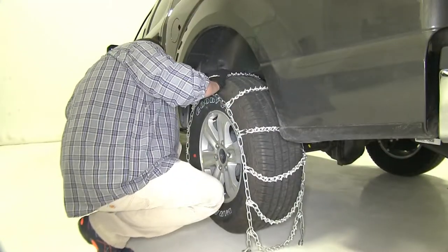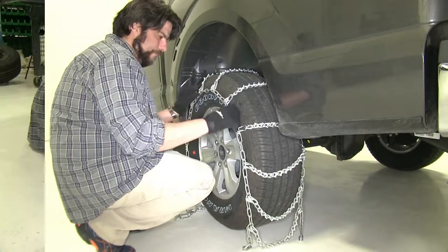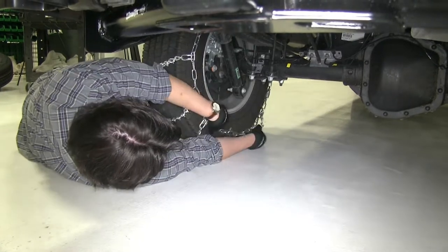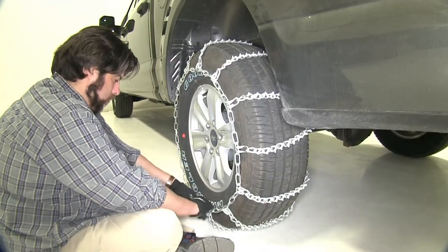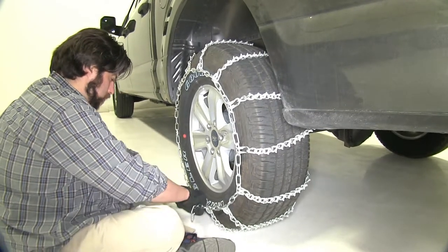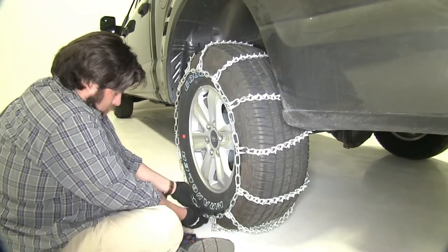With everything loosely installed, we'll go to the inside of the tire and make our first connections. We'll take our hook end, go to our links, go as far as we can. The front will go to as many links as we can as well, put it through our tensioner, bend it back, and hook it up.